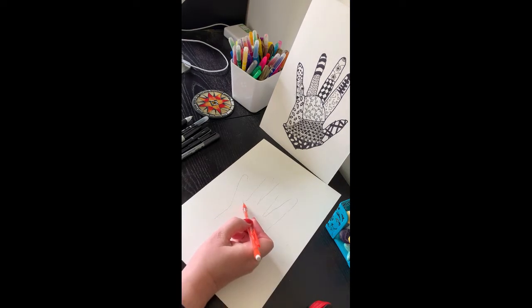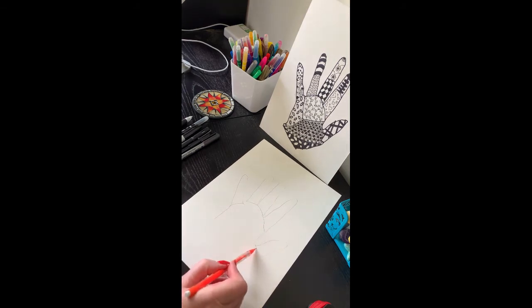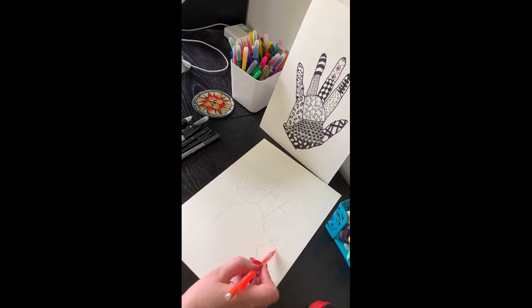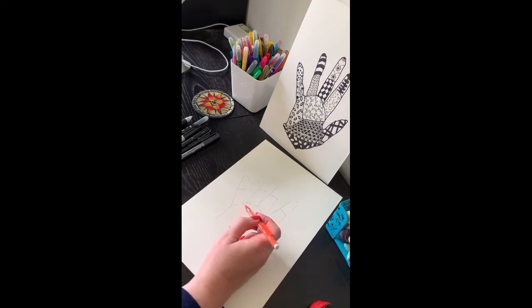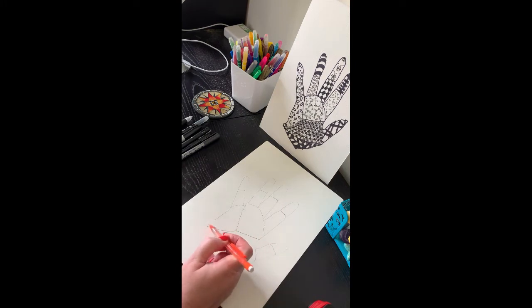The next thing to do is to divide the hand into sections. Draw the fingers first — a simple way is to draw a line roughly about halfway up each finger. Then the way you divide the palm is entirely up to you. I just drew a square first, brought it down to the bottom, went across to the bottom of the thumb, and finished it off at the end. This gives you a simple basic shape to start doing your patterns.